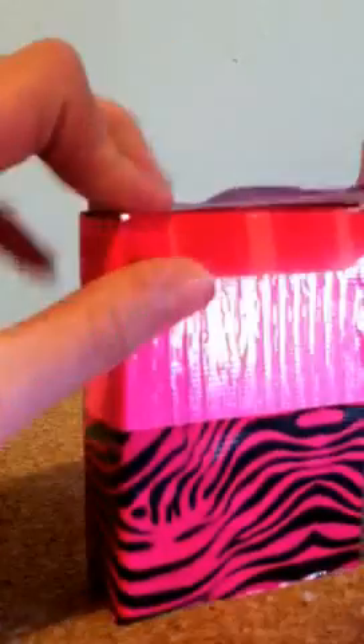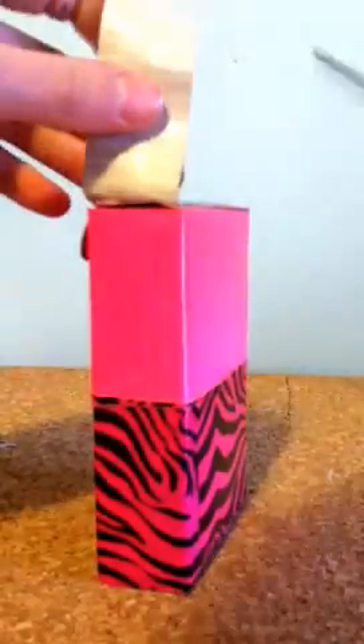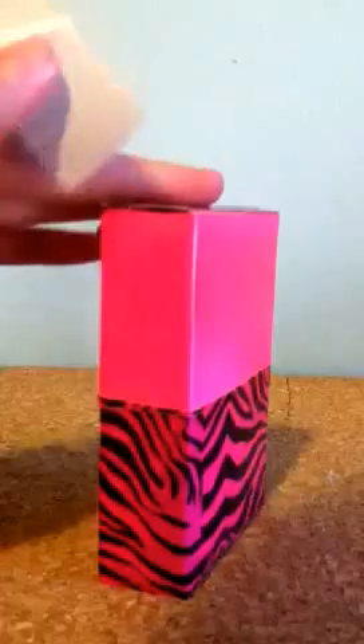What's awesome about the crayon box rather than anything else is it's sturdy. If you put a lot of things in here they won't fall out. With crayon boxes, they're cardboard so it won't break as easily — actually it shouldn't break at all. Okay, so you've covered the top.